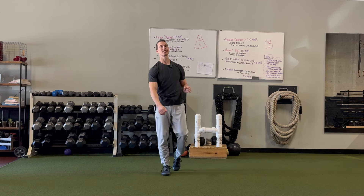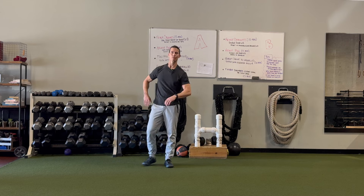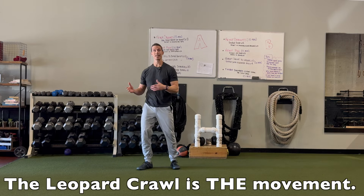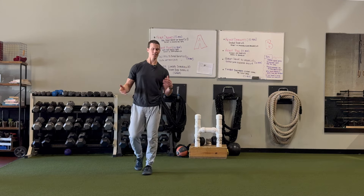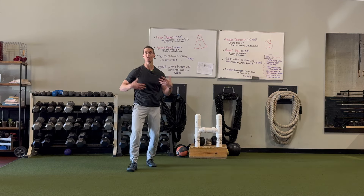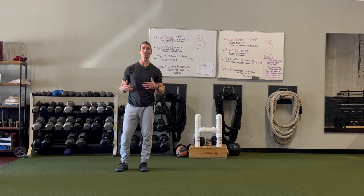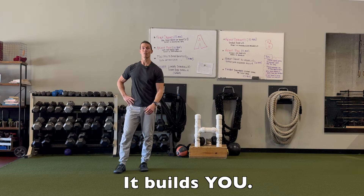Hey guys, I'm Tim with Original Strength. This week I wanted to show you some tips on how you can troubleshoot your leopard crawl. The leopard crawl is an amazing bodyweight movement — a calisthenic movement that really ties your body together and helps you develop all the strength you want.